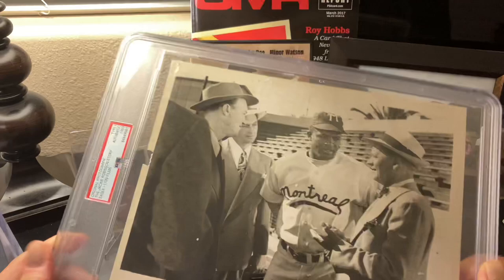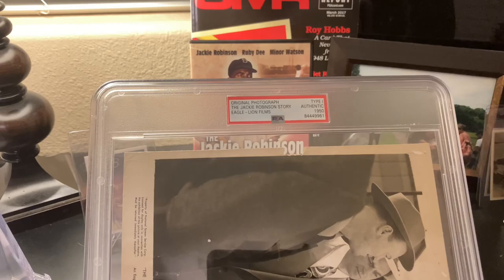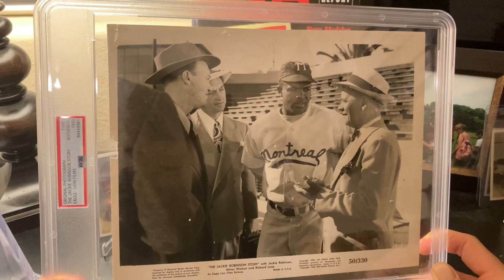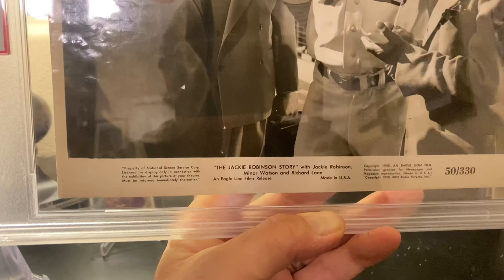Clay Hopper, from what I've read, has the 15th most minor league wins as a manager of all time, so this photo is part of that history. You can see on the back: original photograph, Jackie Robinson's Story, Eagle Lion Film, circa 1950, Type 1 photo. This photo, along with many others from this movie, was actually displayed in theaters — in those long rectangular glass cases that had movie photos promoting different films. It reads: Eagle Lion Films, Property of National Screen Services Corporation, copyright 1950.